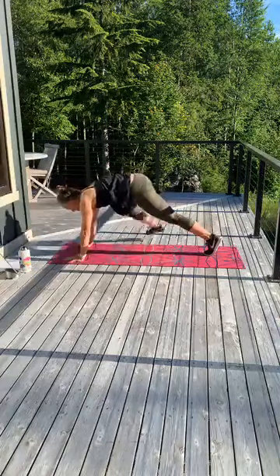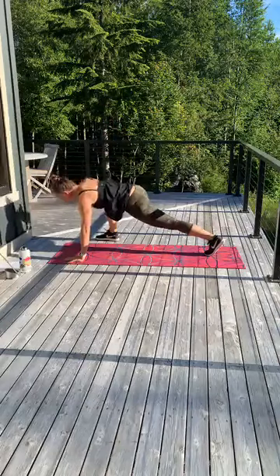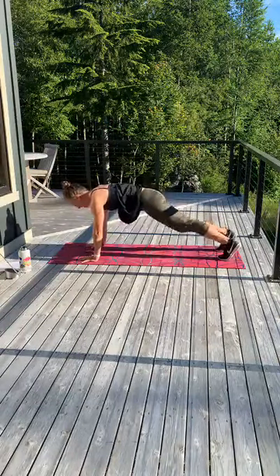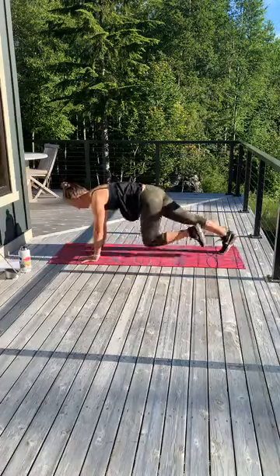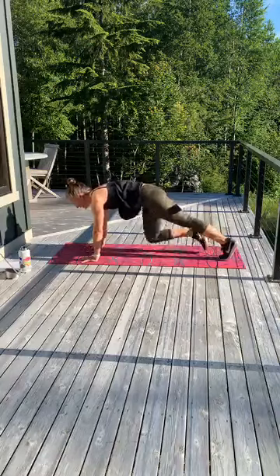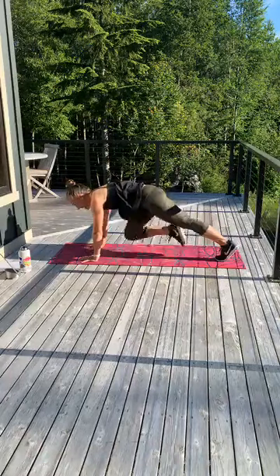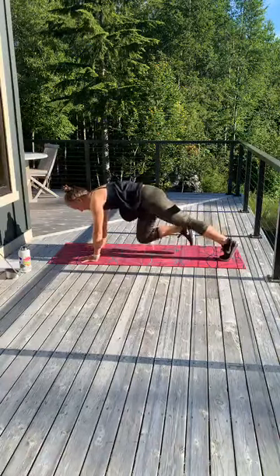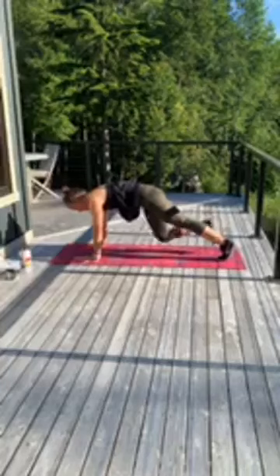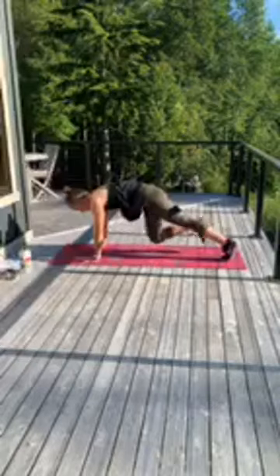Now stay here. Find your plank for me. Give me some slow climbers, pulling it in. Tap your foot. You've got 10, 9, 8, 7, 6, 5, 4, 3, 2, and 1.